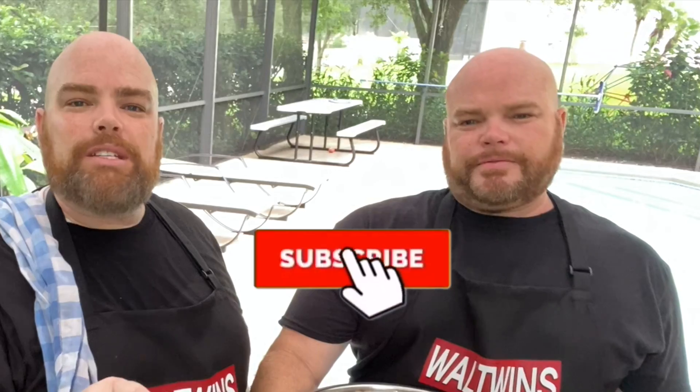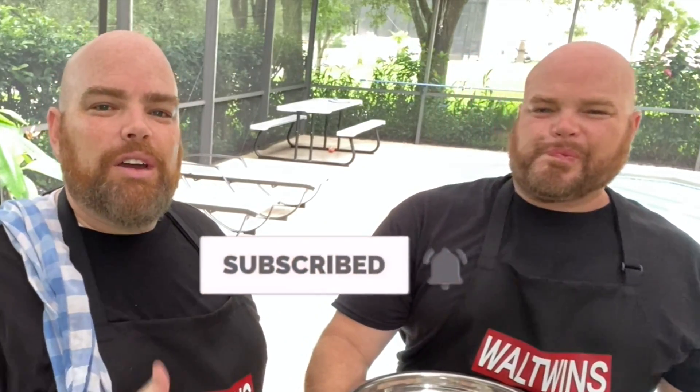Welcome back! If this is your first time here, consider subscribing and hit the notification bell so you never miss a cook with the Wall Twins. We'd love to have you along for the ride — this is something we absolutely love to do.